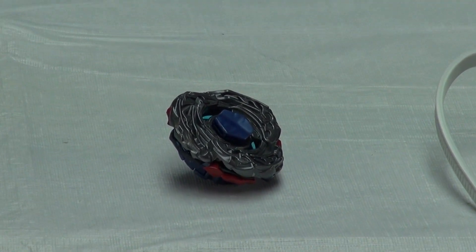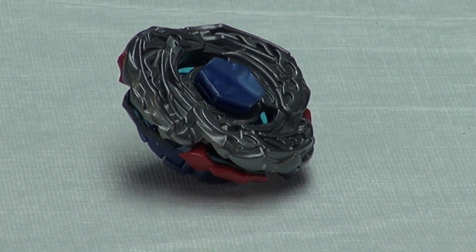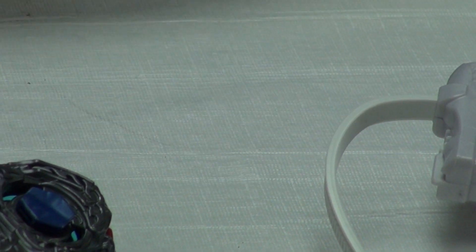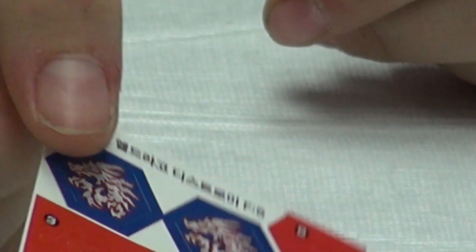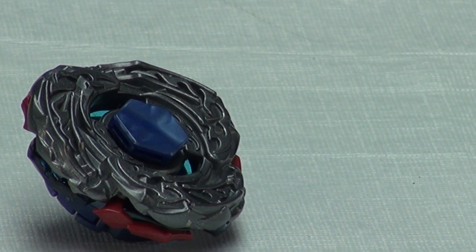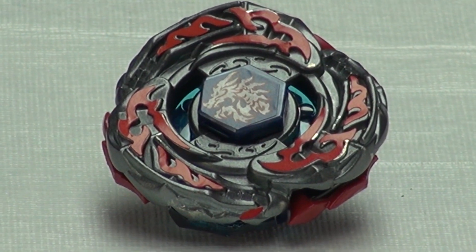Now I'll get out the stickers for it. The stickers are nice — most of them are red. Now with the stickers on, it looks super cool and really, really nice.